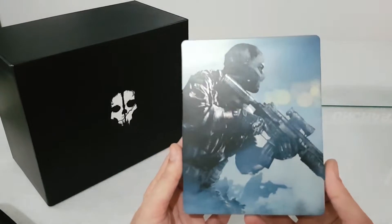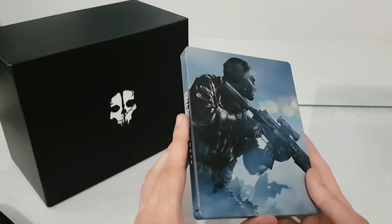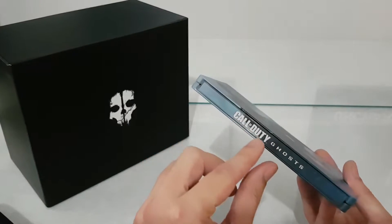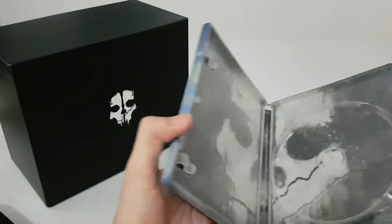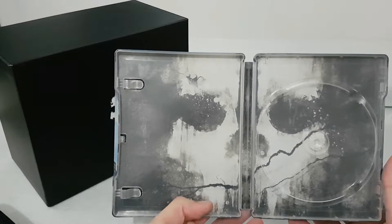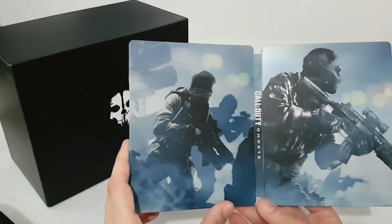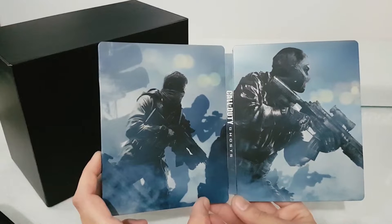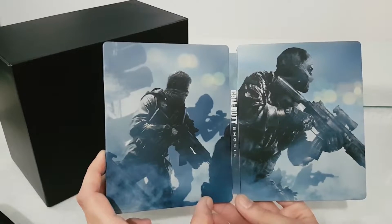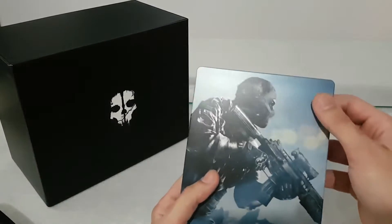Let's go and see the beautiful steelbook. Every steelbook of Call of Duty has soldiers, so we have the Ghost on the front, the Call of Duty Ghost title on the side, and inside we have the Ghost skull face emblem. This steelbook is very beautiful. It was also included in the hardened edition, I think.